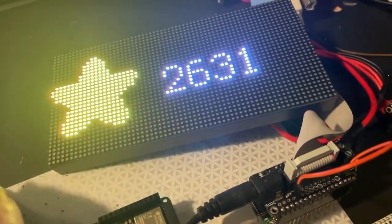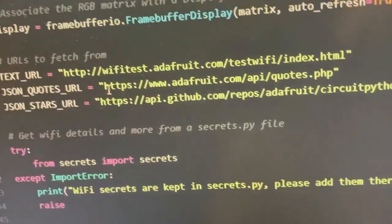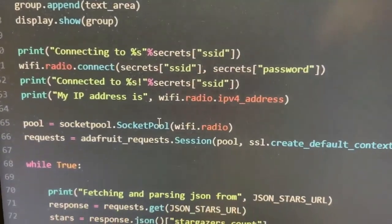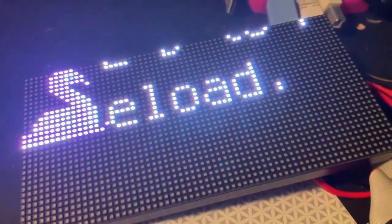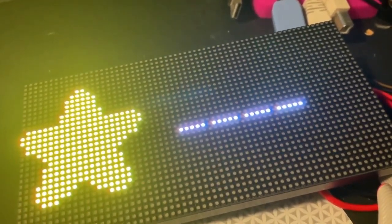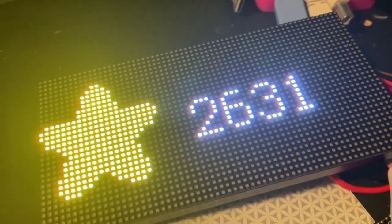This demo is actually a CircuitPython demo that connects to GitHub and gets the number of stars for CircuitPython, then displays it onto the matrix. We've got 2,631 stars. What I like about having the native Wi-Fi is it can connect to the Internet and get data in just a couple seconds. So far working so good — I'm going to order this hardware real soon.